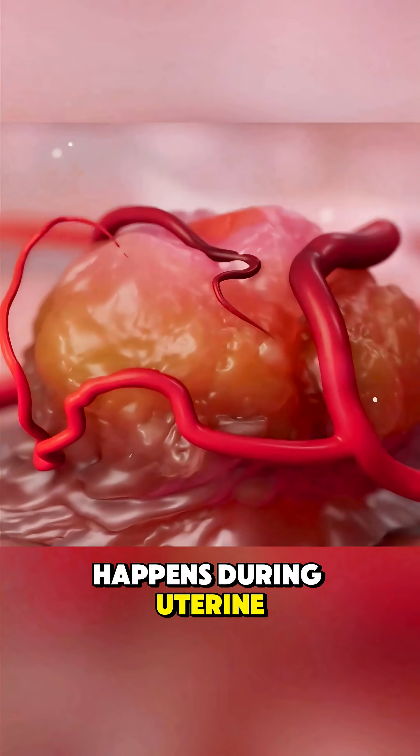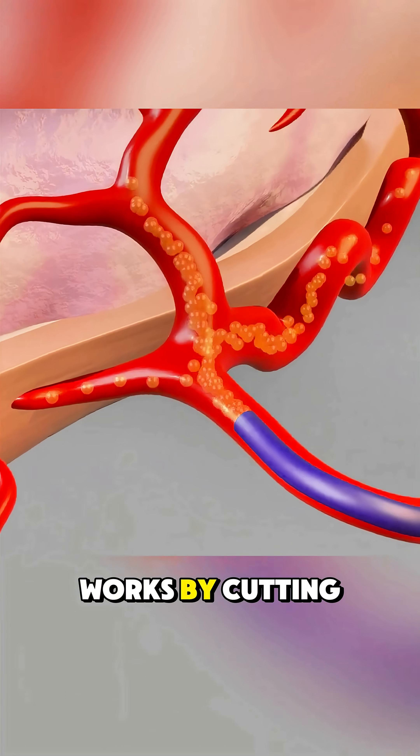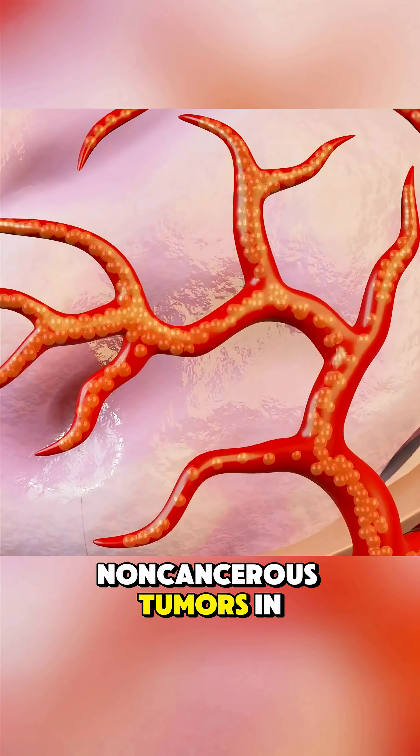Ever wondered what happens during uterine fibroid embolization? Uterine fibroid embolization, or UFE, works by cutting off the blood supply to fibroids, non-cancerous tumors in the uterus.